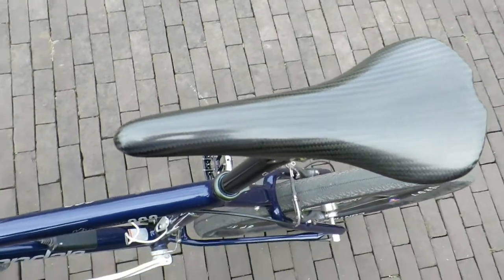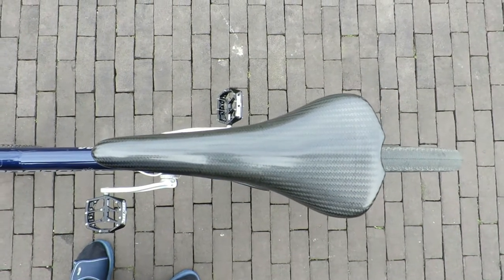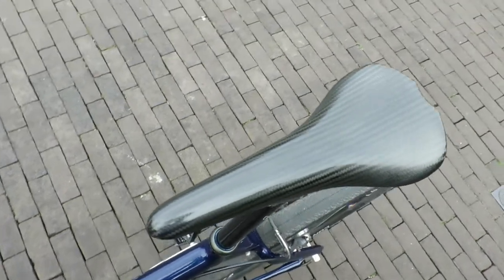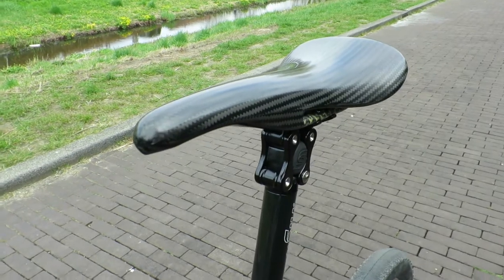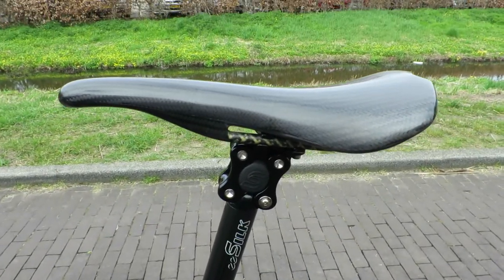I got a comment on my video about full carbon saddles asking me why I would put a $400 saddle on a cheap bike, and apart from the fact that a bike isn't as cheap as it used to be — added among others by this expensive bottle cage — I made a decision to spend more money on fewer bikes in general.